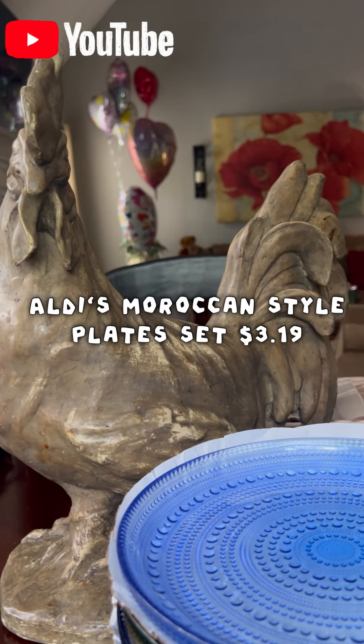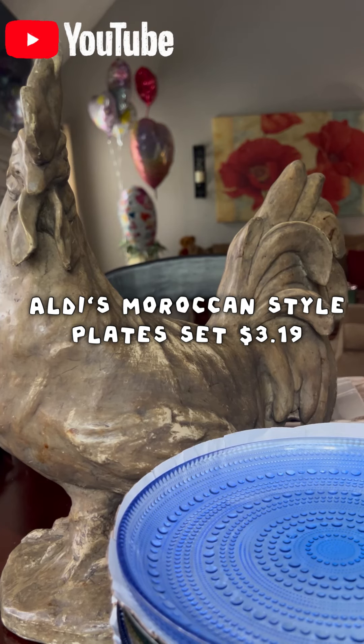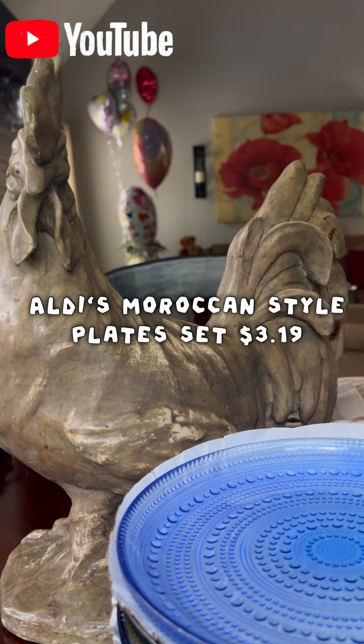Hey family, I hope and pray it's all good in the neighborhood. Y'all, I had to jump on here for a quick sec. I had to let y'all see what I got from Aldi's — and I could not believe the price.